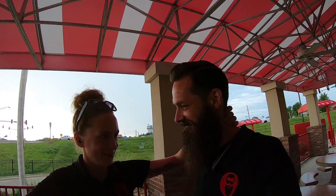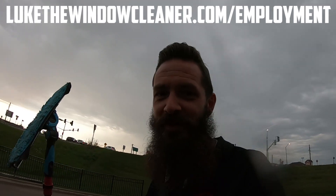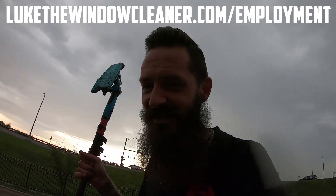And then we lost our employee. We actually got that on camera but the file got corrupted. We lost our employee in an interesting way. It wasn't my fault - I had to put my foot down at some point. But we wish Jacob all the best. If you're looking for a job, please feel free to visit LukeTheWindowCleaner.com slash employment.